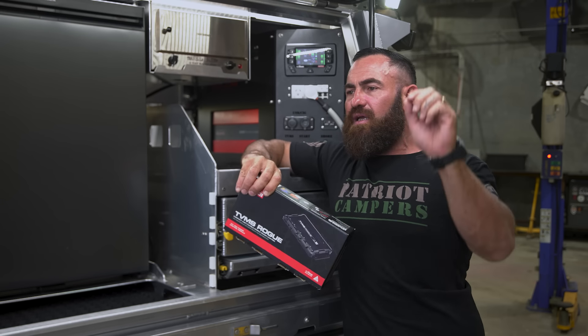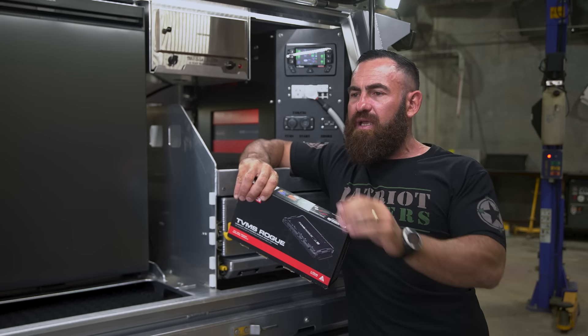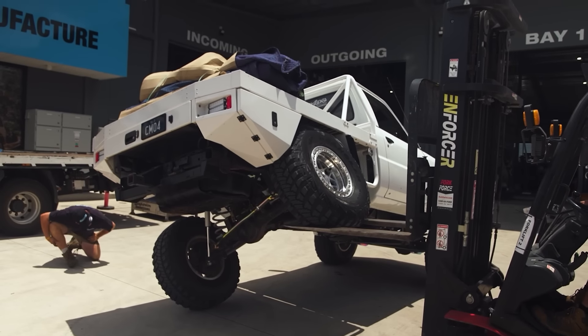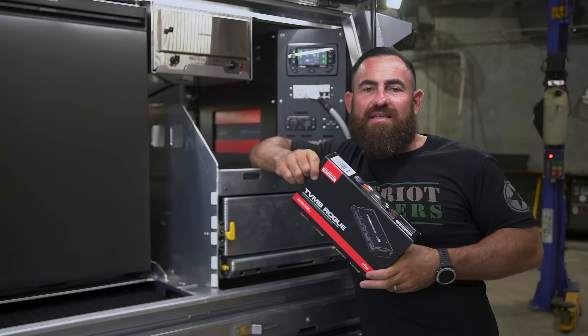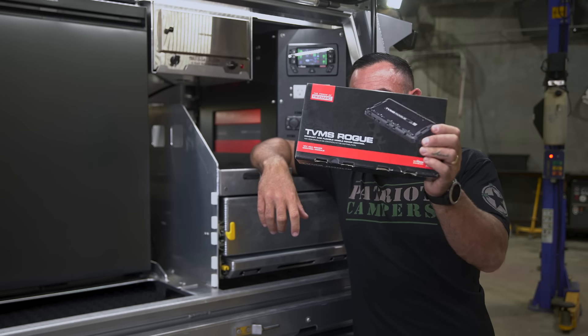If you think that you're going to do 12-volt once in your vehicle or anything that you're towing, you are absolutely kidding yourself. What's up guys, welcome to another edition of Loading Up, our Redarc series covering the new Redarc products. I want to talk about what I think is the coolest thing that Redarc has come out with.